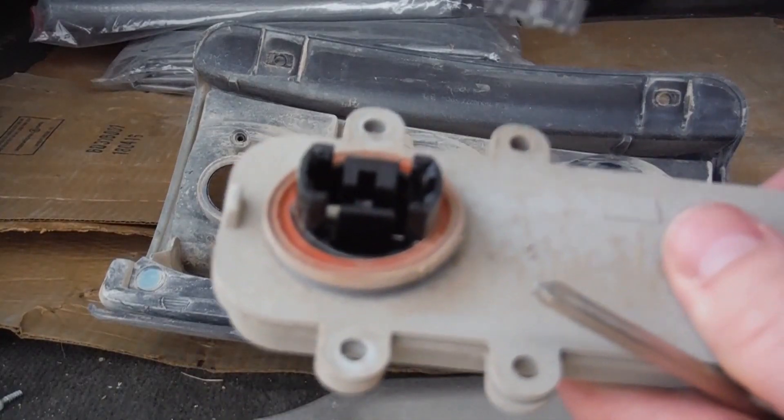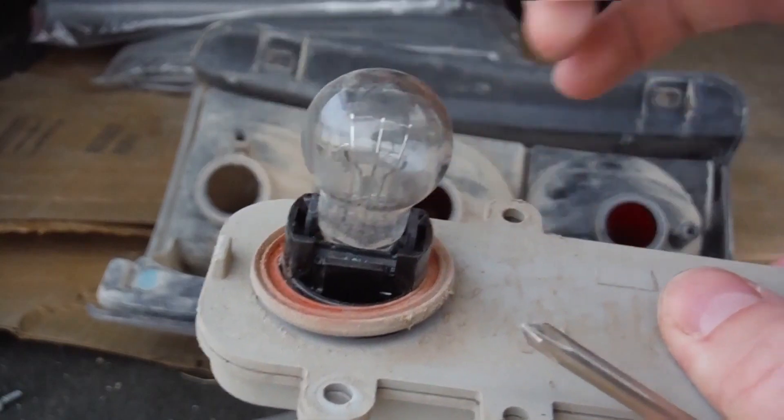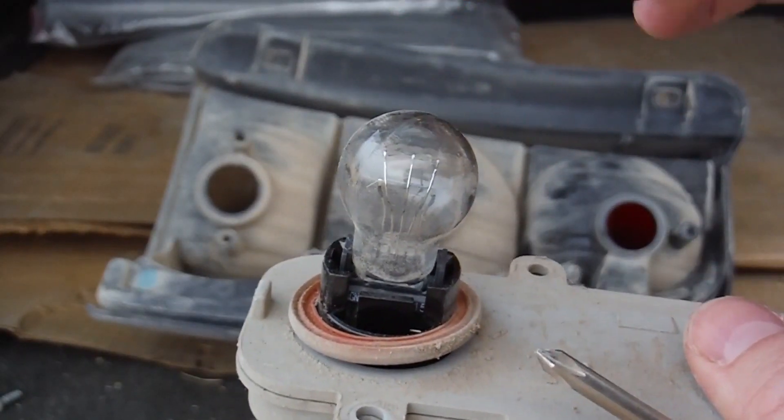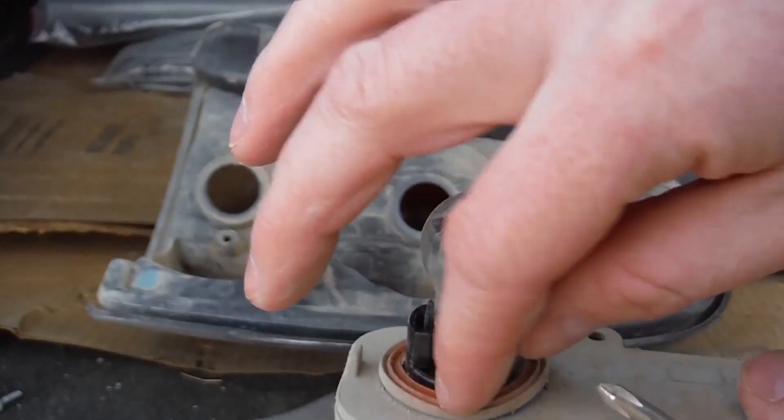When you get your new light bulb to put it back in the fixture, you're just going to put it in and gently push down on it. If you can do it without touching the glass of the bulb, that would be best, as the oils from your hand actually damage the lens and can cause them to break.